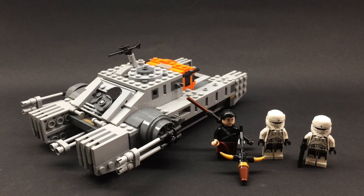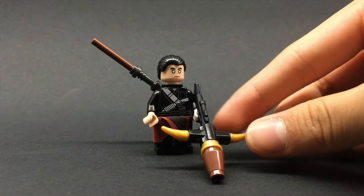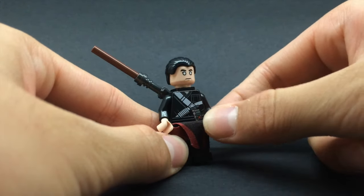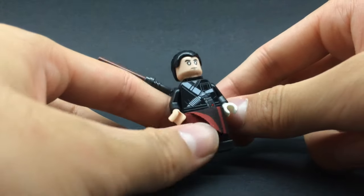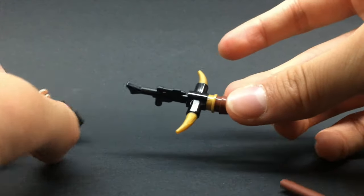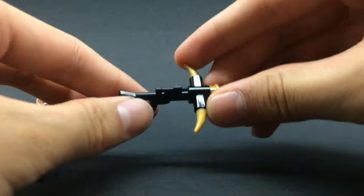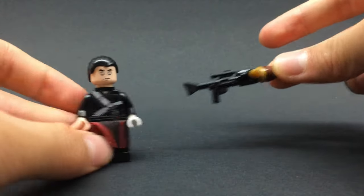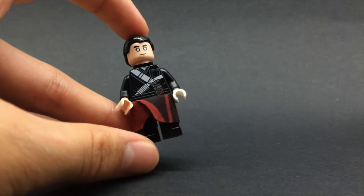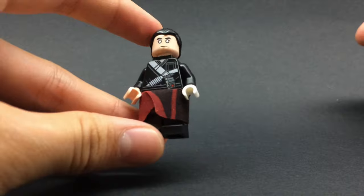Before we get on to the set, let me give the spotlight to Chirrut. He's a very good minifigure — he's got really nice printing, the face is super accurate, and I think the choice of hair works very well. He comes with two accessories: a staff, which is very simple and kind of looks like two lightsabers stacked, and this really interesting crossbow — it's kind of like Chewie's bowcaster but with a more ancient look. It's very clever and brick-built. He also has a really nice cloth piece covering his legs.